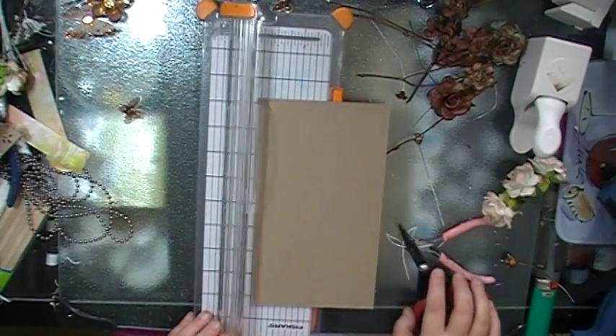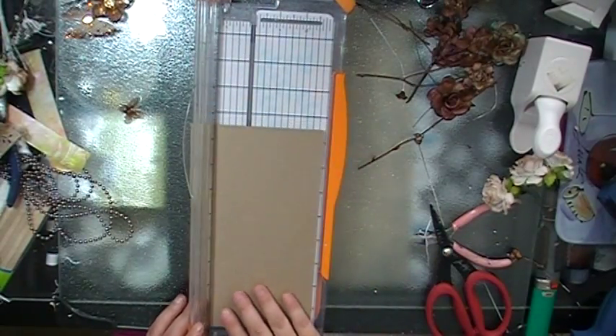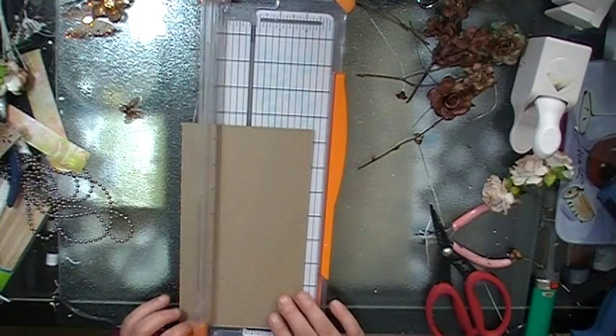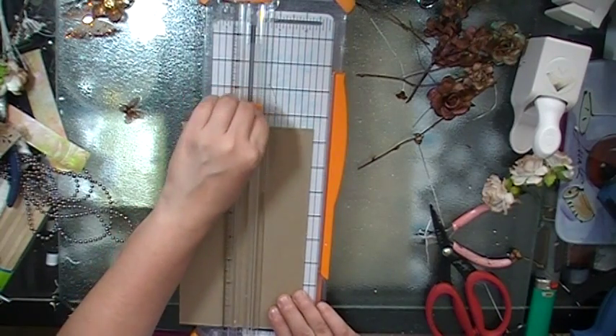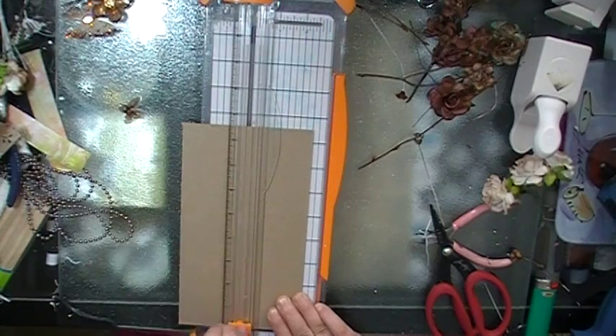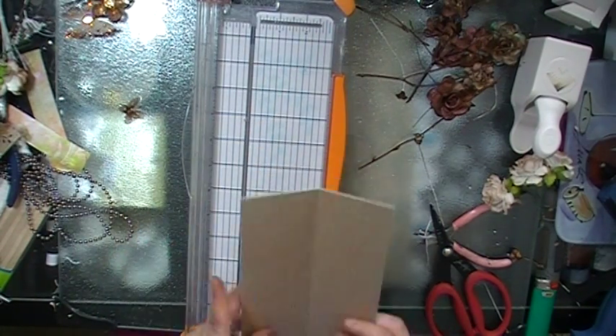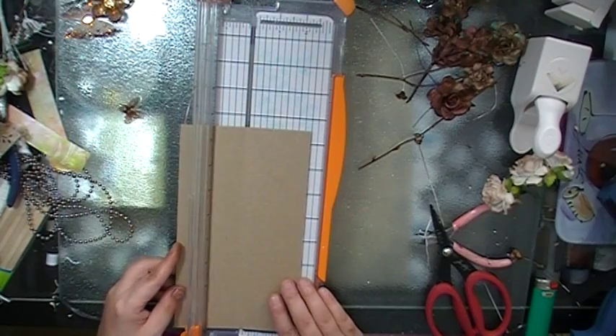Before this gets too bulky, I want to get the stand on it. I want the bottom of the stand about two and a half inches wide, so I'm going to cut a piece of chipboard at two inches. I'm going to fold it so I can see where the line is.